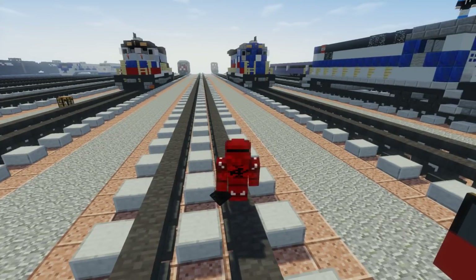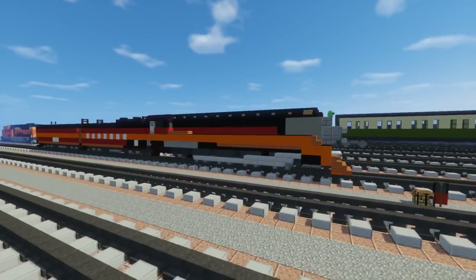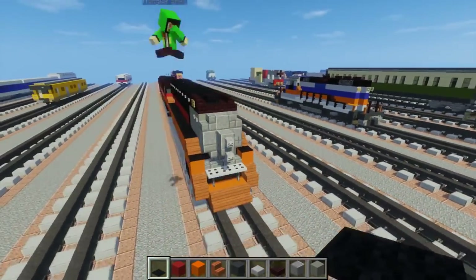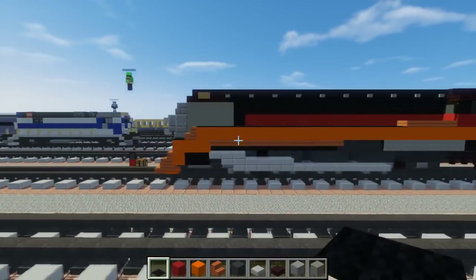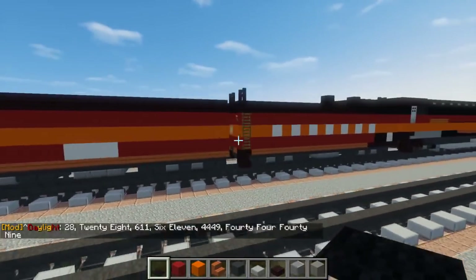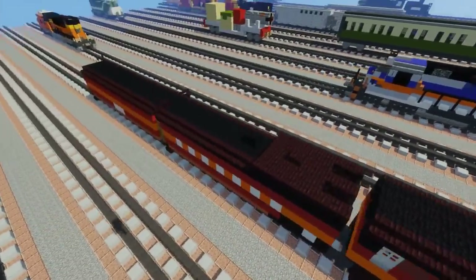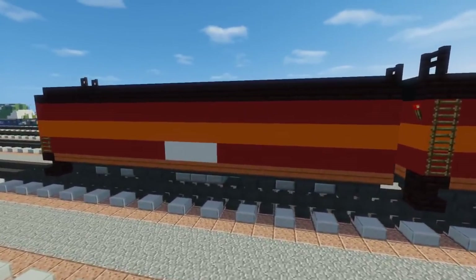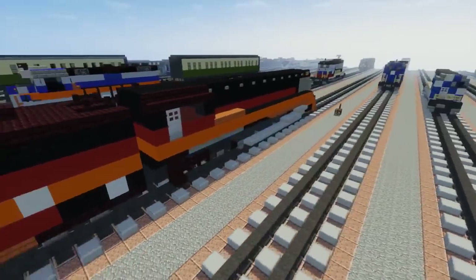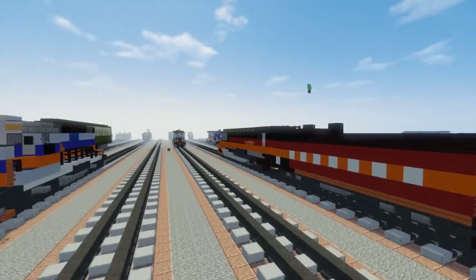What's up guys, this is CrabtreeFox and today we're going to be building the Southern Pacific 4449 for the Daylight Train, commissioned by Mangofan82. This is a famous steam locomotive in America — the GS4. It runs on oil instead of coal. It has two tenders: a water tender and a regular tender with an oil bunker. Let's get started on this build.